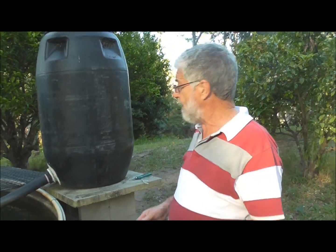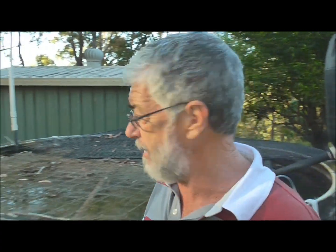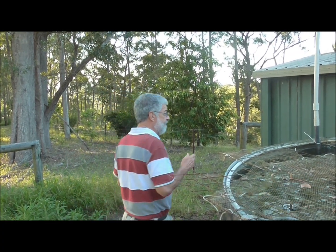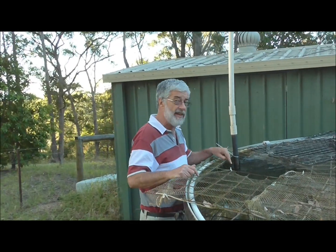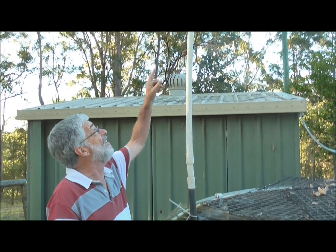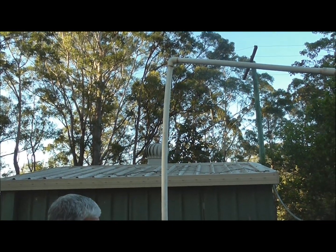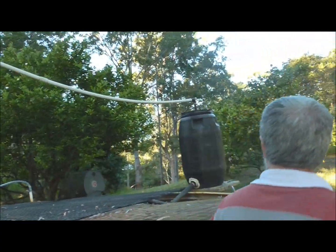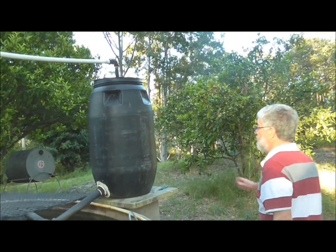The next component is the filter. When fish eat, defecate, or urinate, it creates ammonia. Ammonia is highly toxic and poisonous to fish. In the bottom of the tank, you can't see it, but there is an immersed pump down there. It pumps up from the bottom, right through the system, moving from one part of the tank to the other, and up into the filter tank.